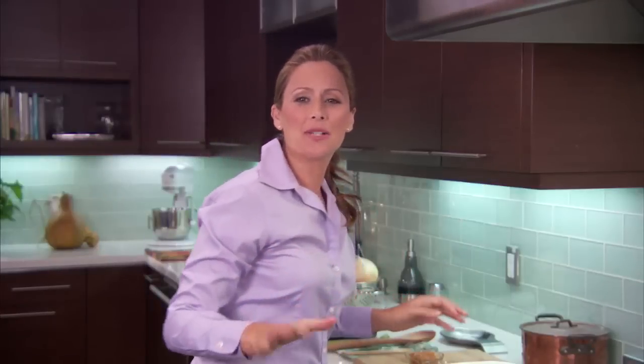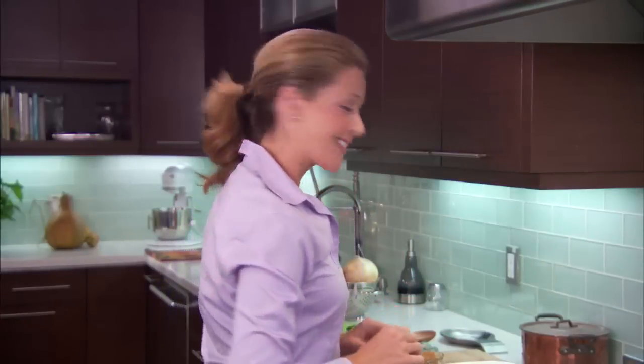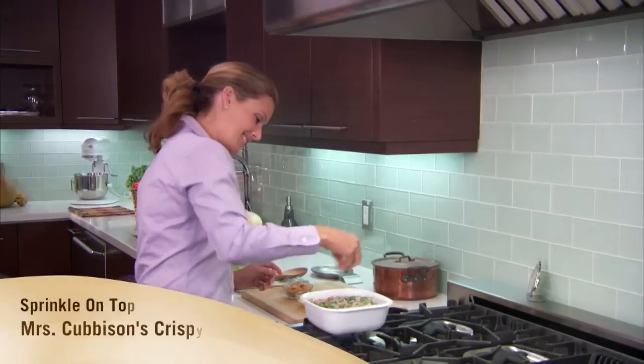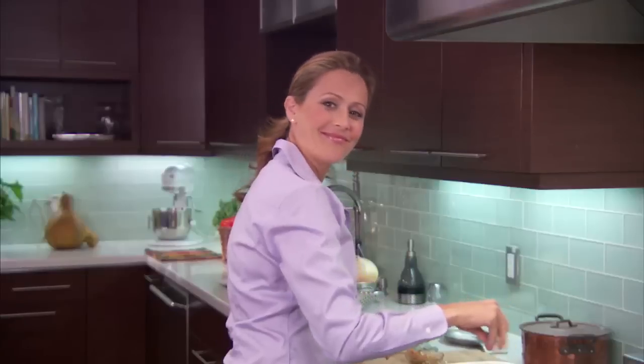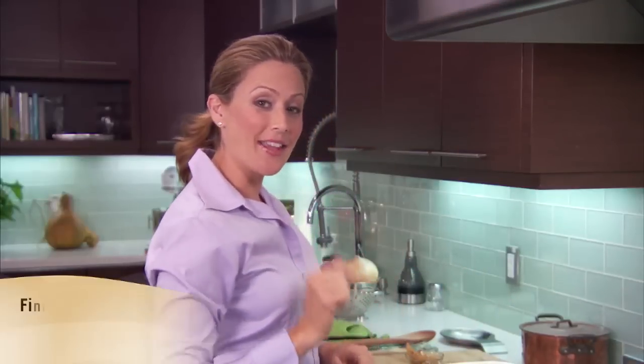What we're going to do now is finish it off with a sprinkle of Parmesan cheese and Mrs. Cubbison's Crispy Onions. Now we go back into the oven for 10 more minutes and then we'll be done.